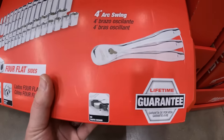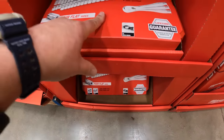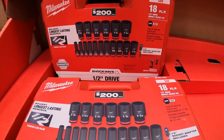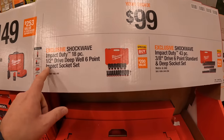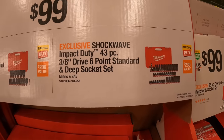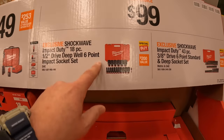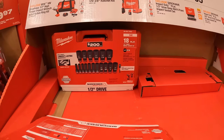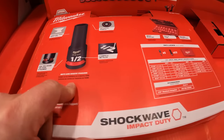It does come with an insert — great deals. This is the kit I want to get right here: a half-inch drive. At $99 your choice, they have a half-inch drive or three-eighths-inch drive six-point impact sockets, or a deep standard socket set — 43-piece for the Shockwave and 18-piece for the deep sockets. Still a great deal. Ink-filled display shows the size. Not too shabby.